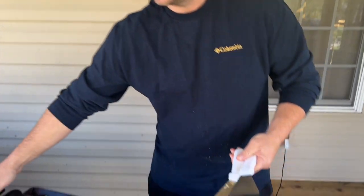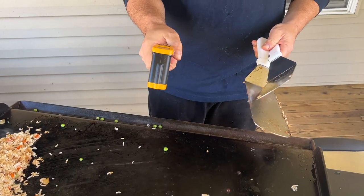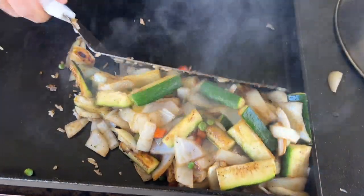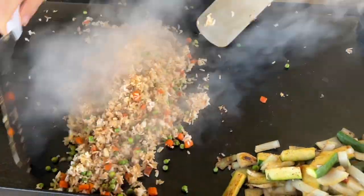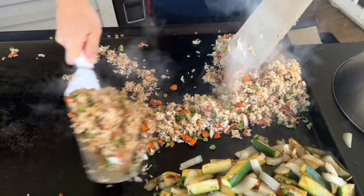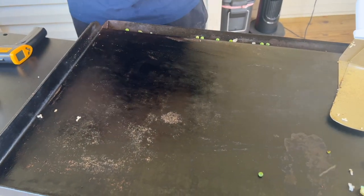Everything's on medium right now as we build temperature. We started at 450°F, but all that cold food zaps the heat a lot — we're down to about 400–425°F. You can imagine how much the food takes the temperature down. We're going to try to build the heat back up. Vegetables can stay over to the side — they'll be fine. Bringing this side down to low as a resting place for the rice. Now we have a clean surface, allowing the heat to build back up.